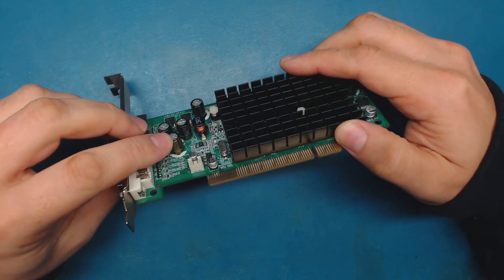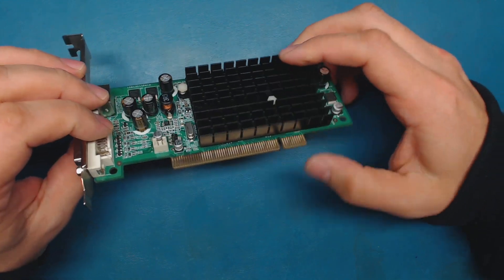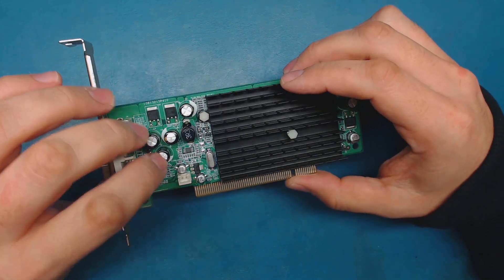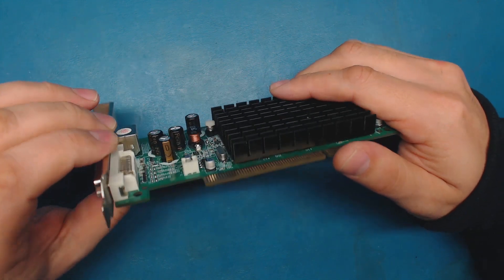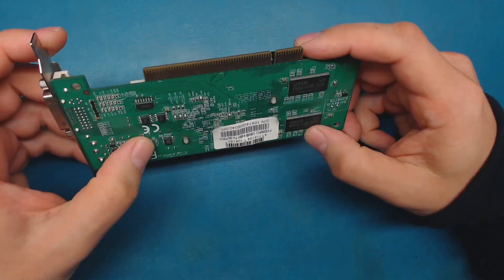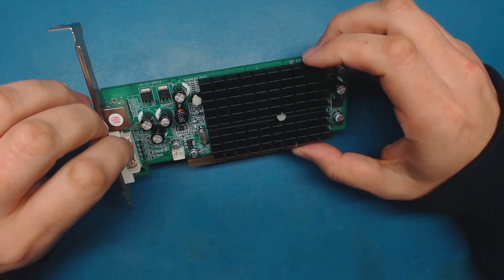These are 6.3 volt, 1000 microfarad capacitors. They're not very standard - you're not going to go into a local store and find these very easily, because they're typically found in computer power supplies and motherboards. You can order them online no problem, but you won't find them locally very easily. You can substitute a 16-volt capacitor, but they're going to be a lot fatter and the leads are probably not going to match the hole layout. I have done that in a pinch, and you certainly can do it - it may not look pretty, but it will function.